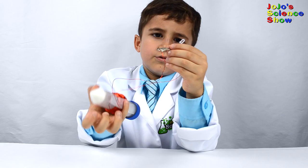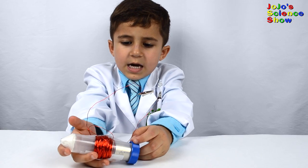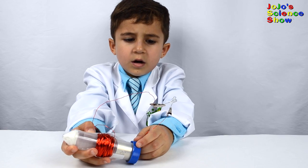It will dim the light so you can see it. If we attach two LEDs, then we can have two colored lights.